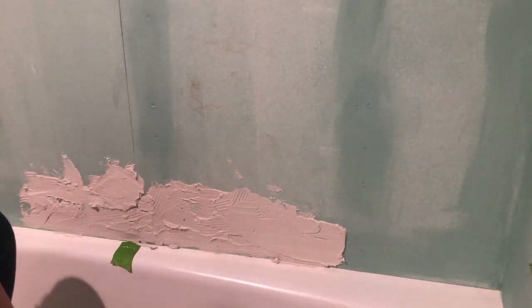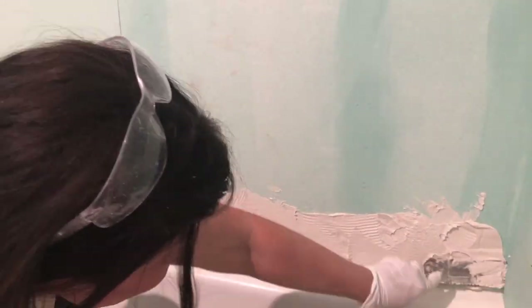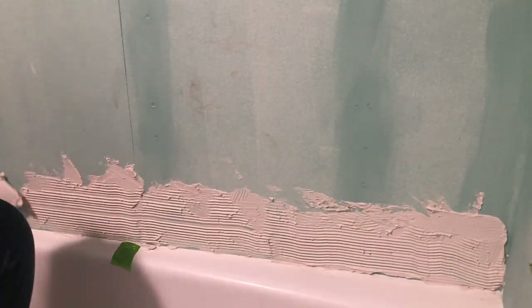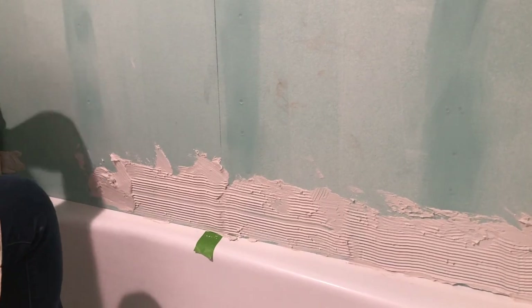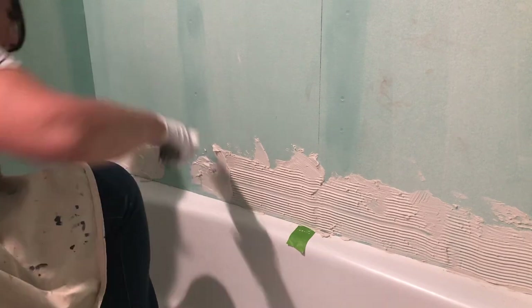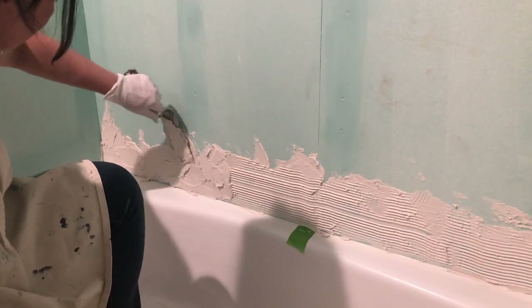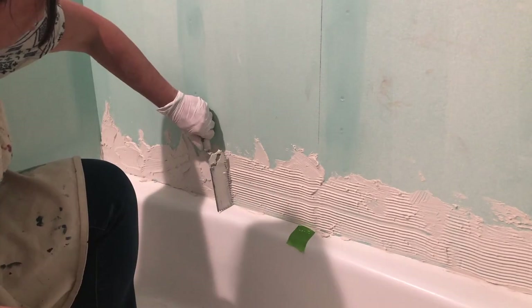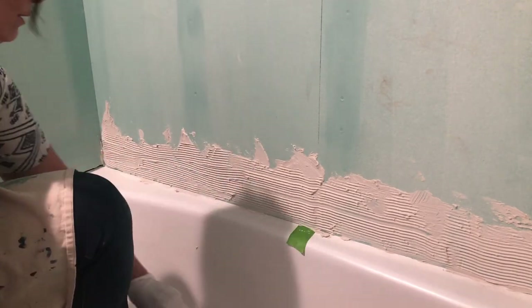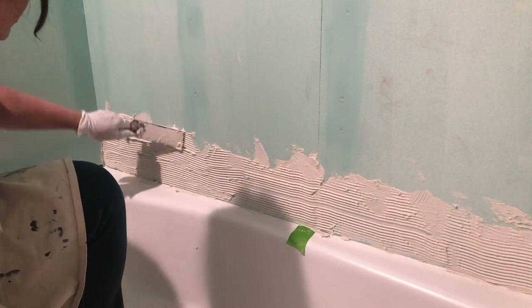You'll want to make sure you're working with level guides. Our tub was actually level, which is why we just used stir sticks on the tub surface. If that's not the case for you, you can hang a temporary cleat on the wall in a level position — just secure it with some screws, then install the first couple of rows directly on top of that cleat. Once those tiles are secure, remove the cleat and continue installing the tiles below. You'll also notice we have the center of the wall marked in pencil to keep the design centered.